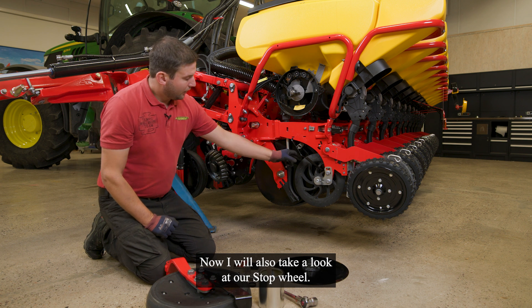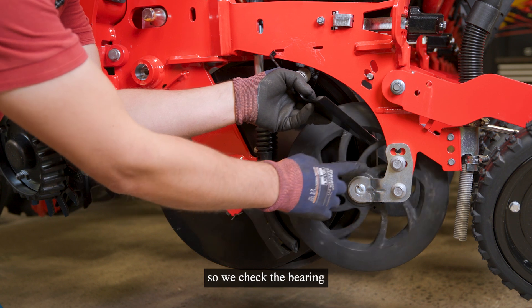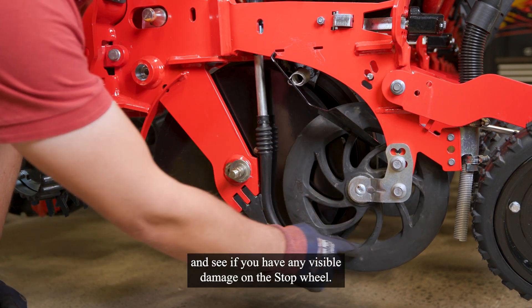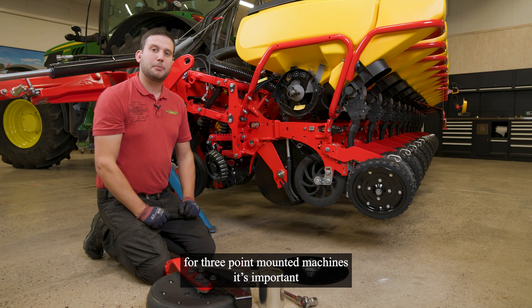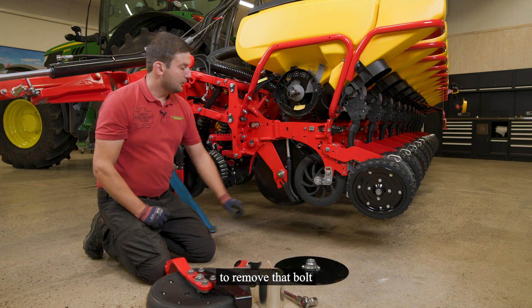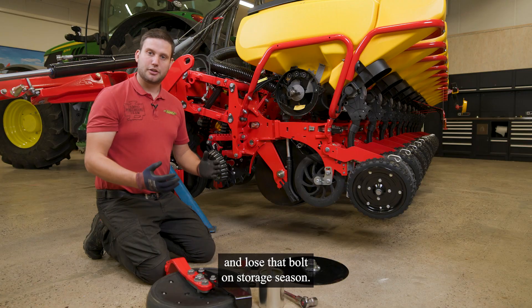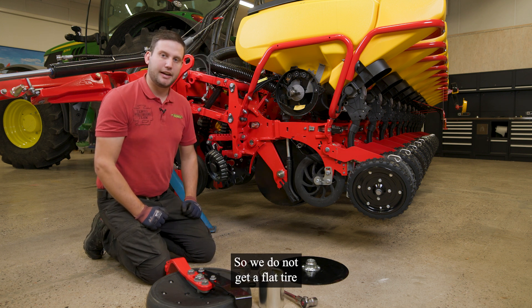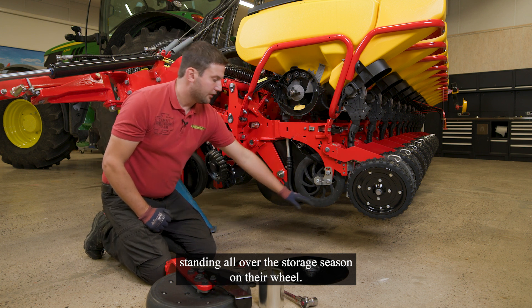Now I will also take a look at our stop wheel. First of all, move it — so we check the bearing and see if there are any visible damages on the stop wheel. For three-point mounted machines, it's important to remove and loosen that bolt on storage season, so we do not get a flat tire standing over the storage season on that wheel.